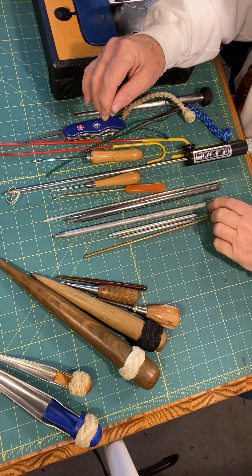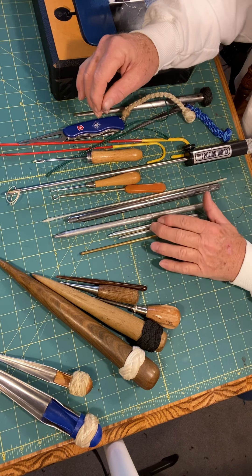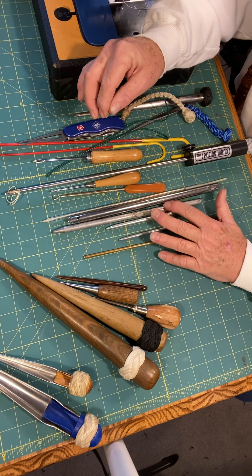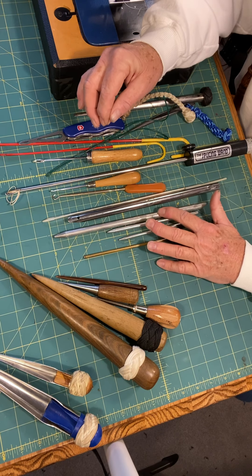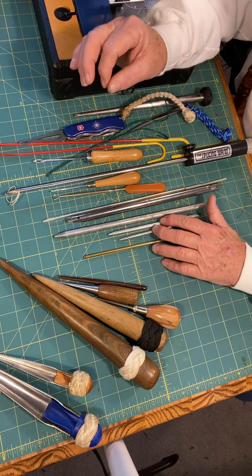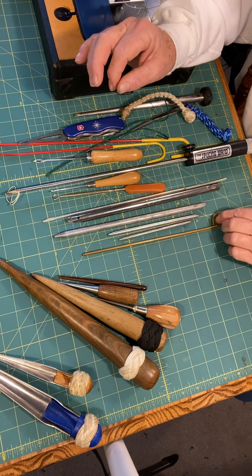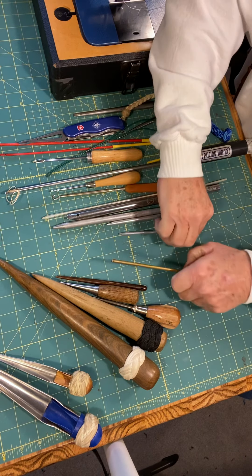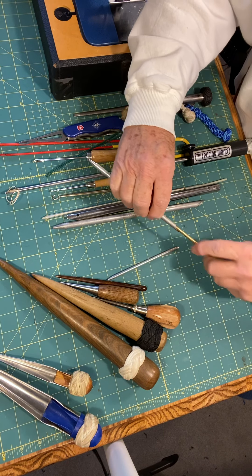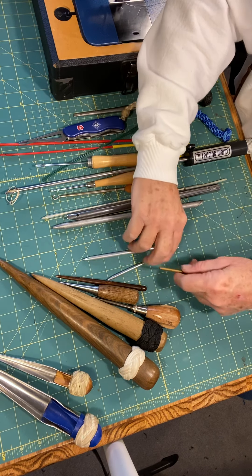These are pushers. This is the Samson pushers. You can buy these fid kits, but what I would suggest — don't buy a fid kit. Get the fids that you need, because you may not ever be splicing anything that is going to take this fid. You may only be splicing something that will take these fids. You can splice with a smaller fid — smaller fids work better. You're going to have to have some sort of pusher. The pusher fits in the back of the fid like this. You put your line in there, jam the pusher in there and push it.